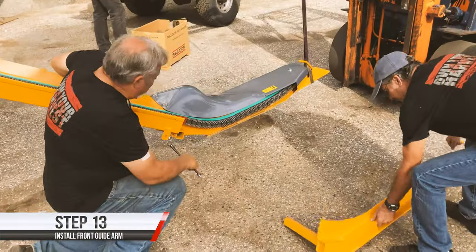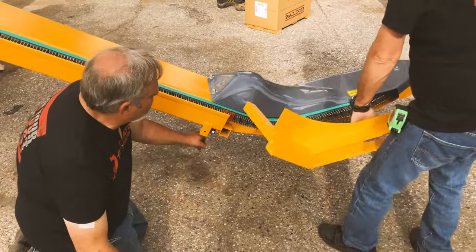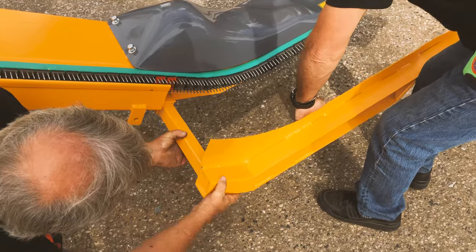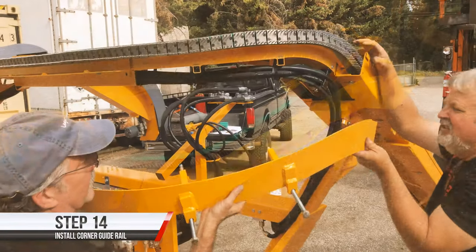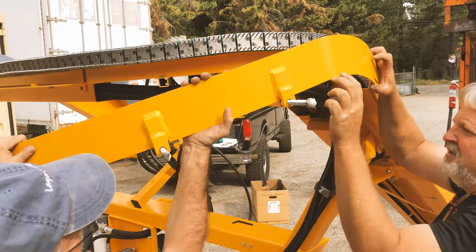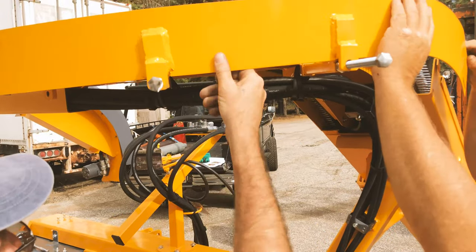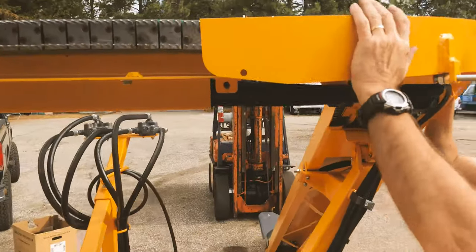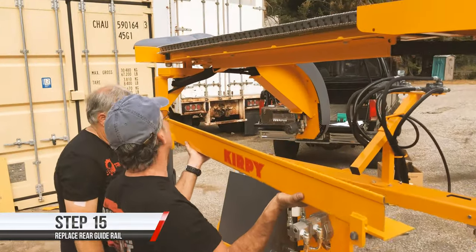We have loosened up these two lower bolts here and are now inserting the side guide arm into this location, bringing the front up a little bit and sliding that in. This is the corner guard — we are going to assemble it in these two channels. The nuts for the bolts are pre-threaded; we stick those in here and the bolts thread into the thread back here, guarding the raceway.